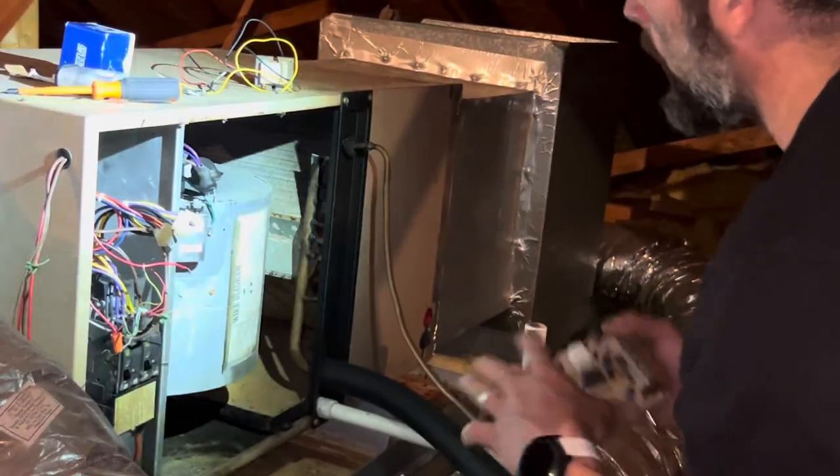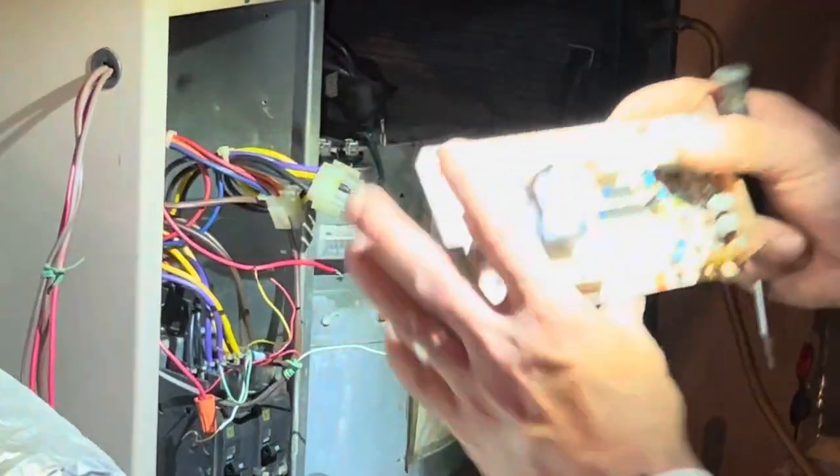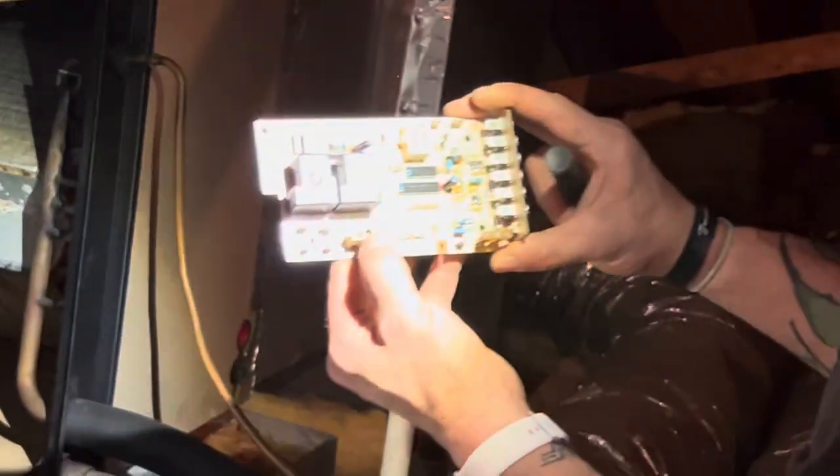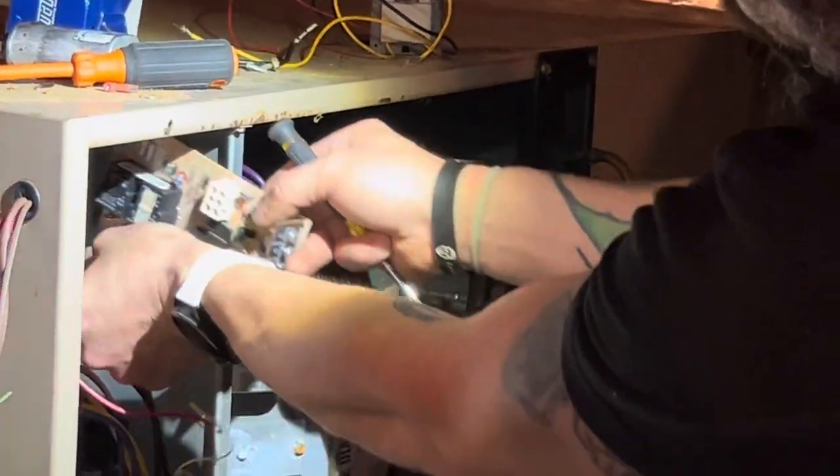So I disconnected the float switch to make sure it wasn't that — and it wasn't. Tell you what it is: boom, you can see it right here. This terminal on the circuit board — the control board right here — completely burned out on this plug. I had to remove all that. I took pictures before, as I always do.